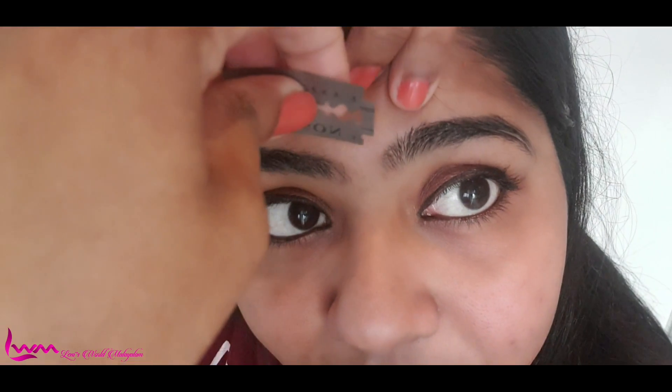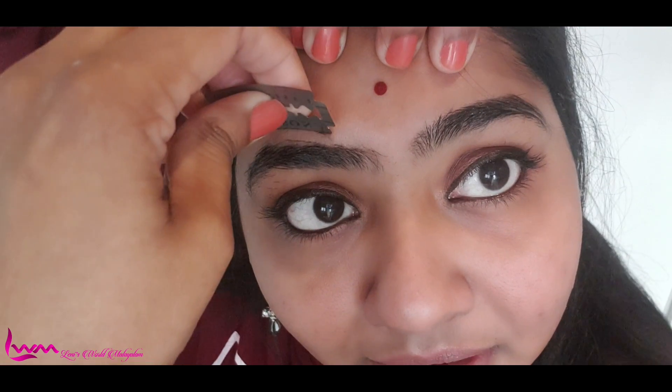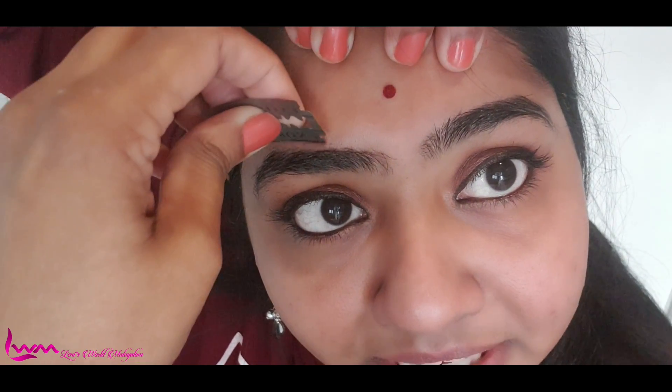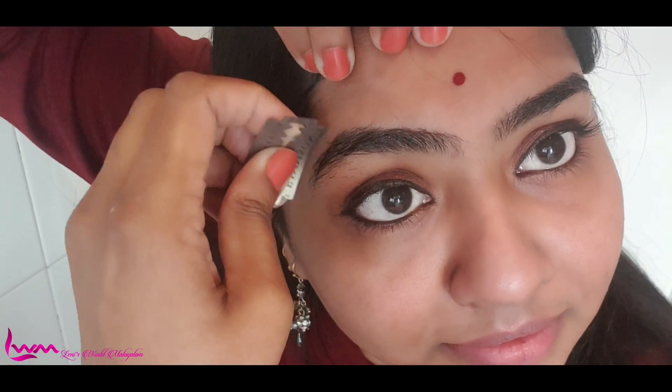Now we'll use a brush for the acrylic paint. If you have a brush, I will use a brush. Let's use a brush. Start using the brush and put the skin on the side.